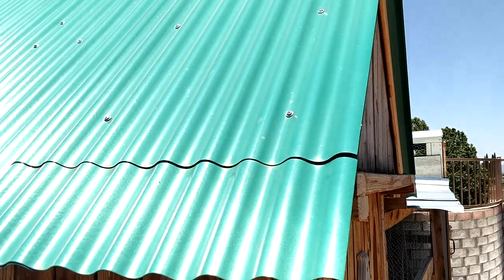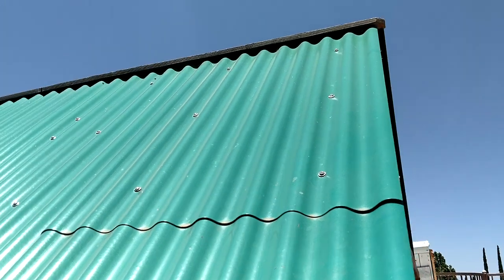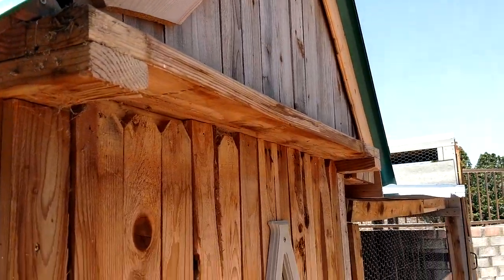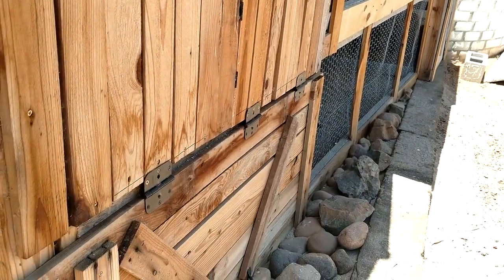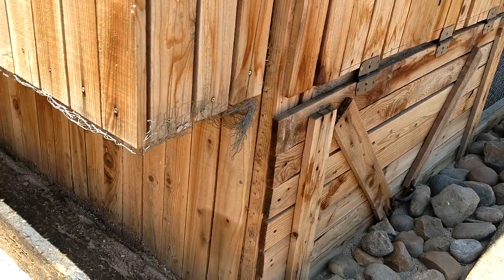The roof is just a green corrugated plastic or fiberglass. I wish it was metal — I don't like how the green looks, but it was free so I can't complain. All the rest of the materials are just reclaimed random stuff I picked up on the side of the road or had leftover from other projects.